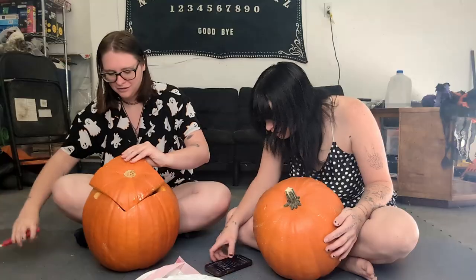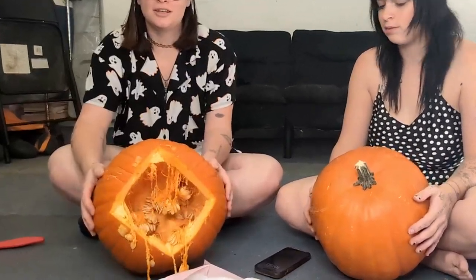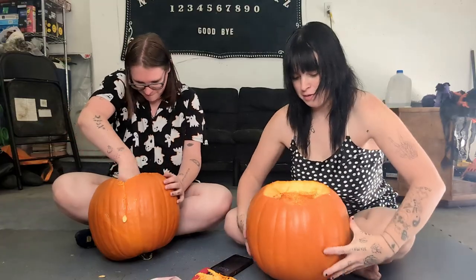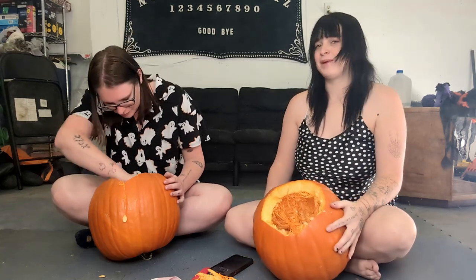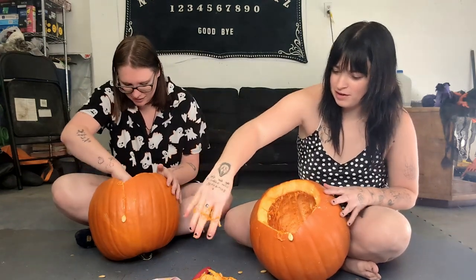Oh crap, the first one's open! Look at the guts of that pumpkin. This is my least favorite part — always makes me itch. Pumpkin seeds always look so fake, like plastic. Yeah, we carved out this pumpkin and we're scraping out all the guts.